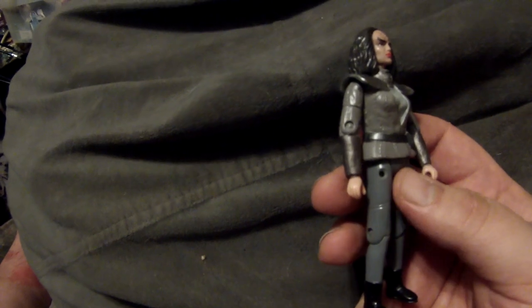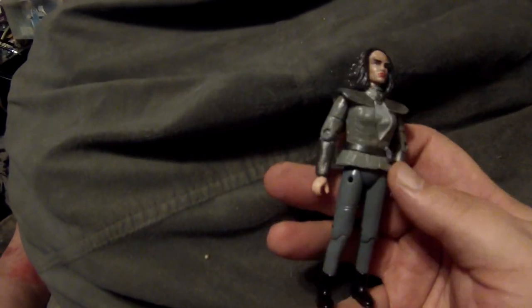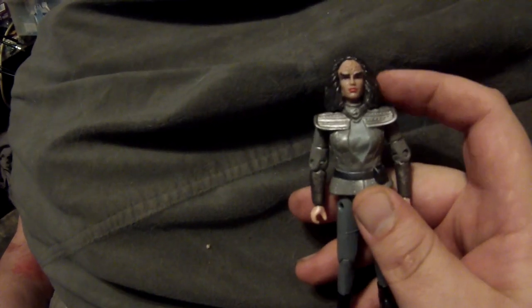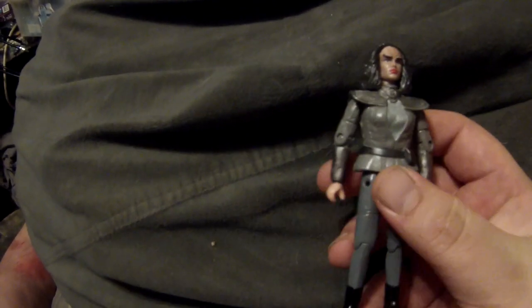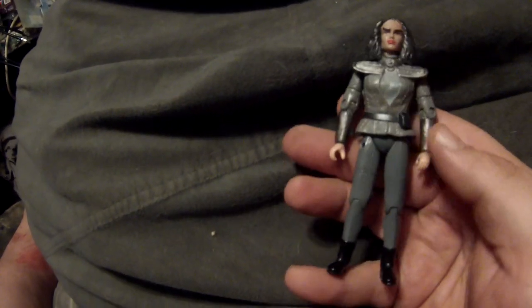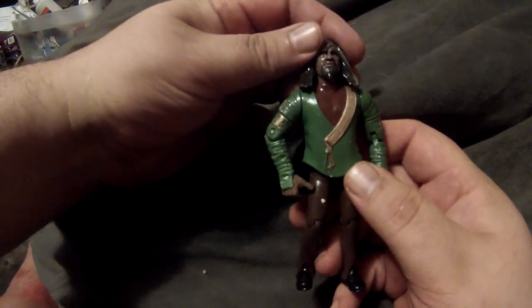From Voyager there is — I believe her name was Miral — Torres's mother. We meet her in the episode where Torres feels she needs to help her get to Gre'thor on the Barge of the Dead. This uses the Torres head reused — I'm convinced they used the exact same forehead mold for her mother because the shapes are almost identical. The rest is the Dax body with sculpted gauntlets, a neckpiece, and matching paint. The very last one is a generic Klingon merchant I made to go with my Deep Space Nine display.